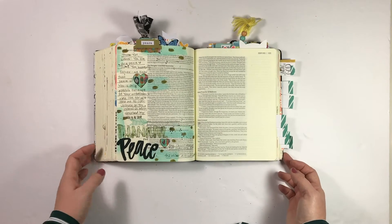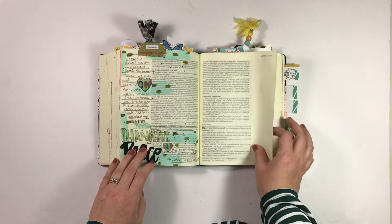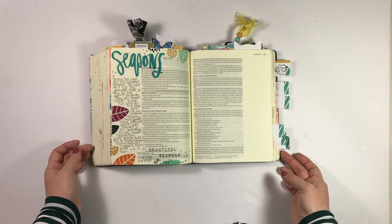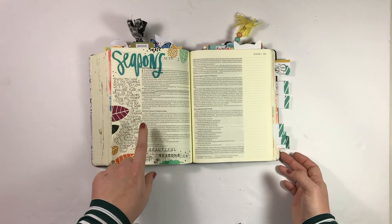This entry has a process video — it's the peace prompt, and it lives over on the Illustrated Faith channel if you want to check that out. This was the seasons prompt, again using Salted Brew's set on clear sticker paper, with journaling in Acts 1.